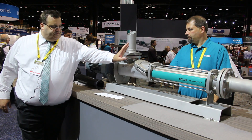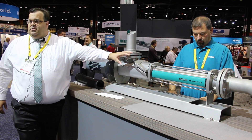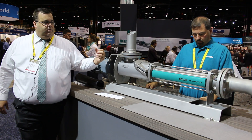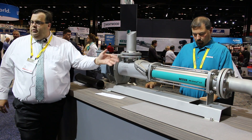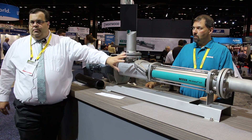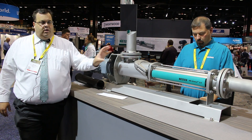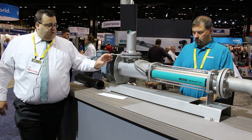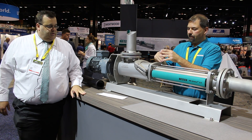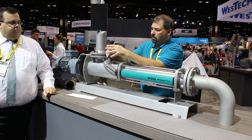FSIP Ready features a large window — an access cover so that you can see all the wearable components on the inside. Make sure there's no debris or clogs or any buildup that could be restricting the flow. It only has five screws to remove the cover and gives you a large, viewable area for inspection.